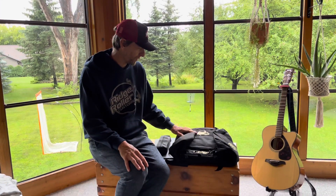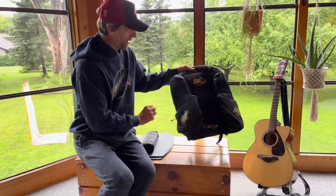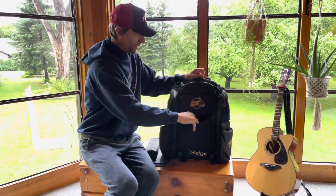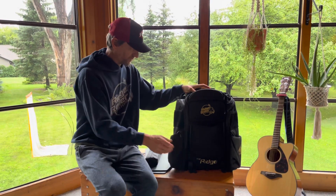I'm just going to show you a little assembly on how to put your bag together when you get it without the seat frame. So I'm just going to open it up here. In the front pouch, you're going to have your two cup dividers. I'll put those in in a second.